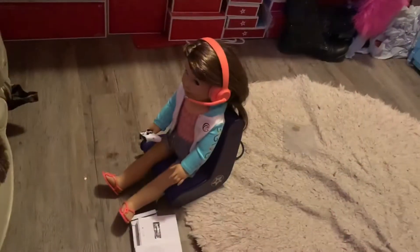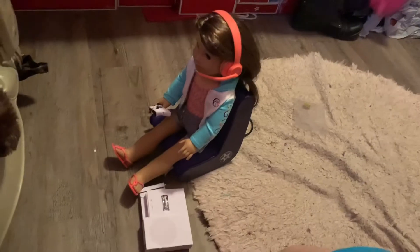So I'm going to set this all up and then I can show you guys. Here is Joss sitting in the gaming chair playing on the Xbox.